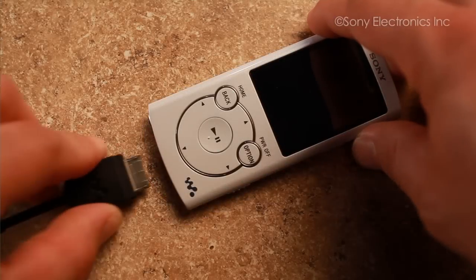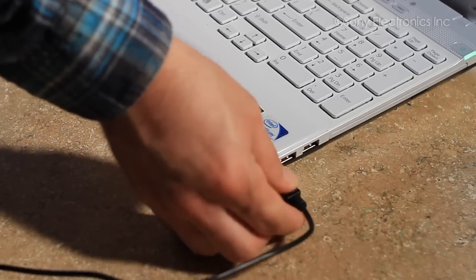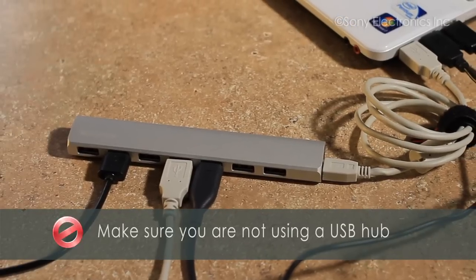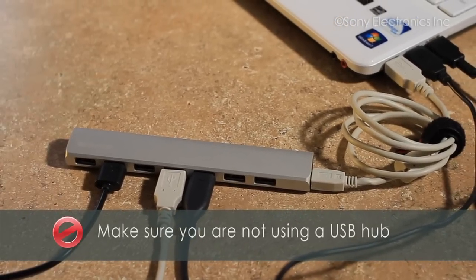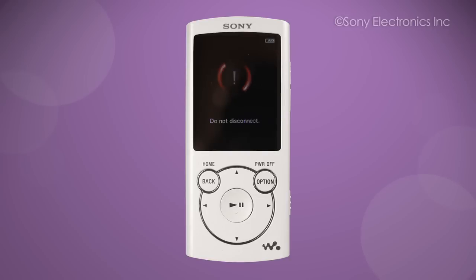First, plug your Walkman directly into your computer in a USB port. Make sure you are not using a USB hub. Sometimes when the battery is completely discharged, it can take up to five minutes for it to respond to the computer. Make sure that your computer does not go into sleep or into hibernate mode and allow approximately five minutes for the Walkman to receive a base charge.